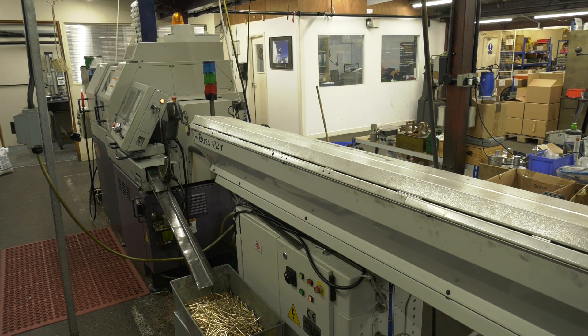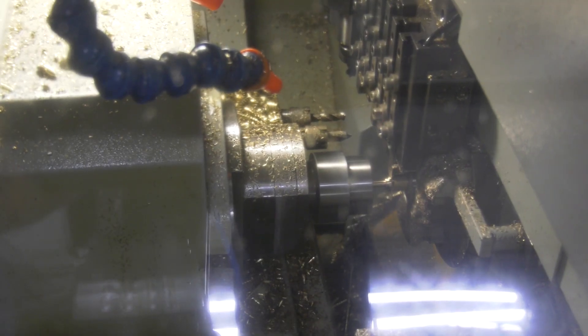Even though this is 17 years young, holding tolerances all day, every day? It holds tolerances as accurate as the bar, basically. We have just recently had new bearings put into the spindle and a new ball screw, and that has revitalised the machine back to its former glory.